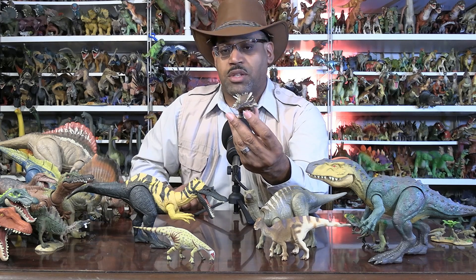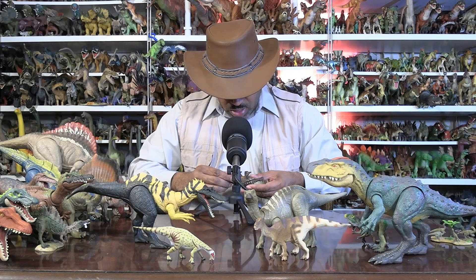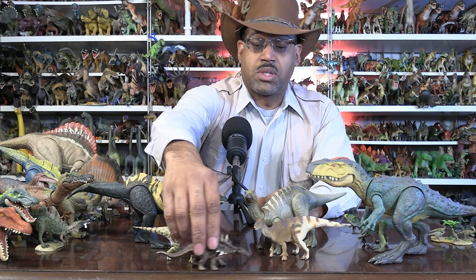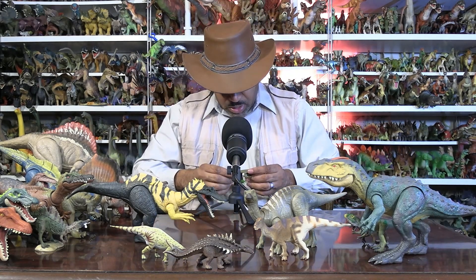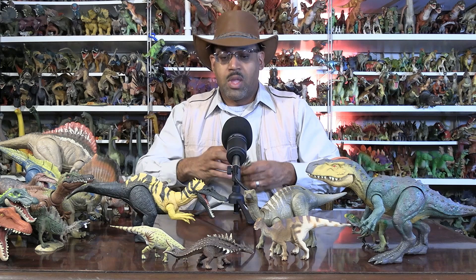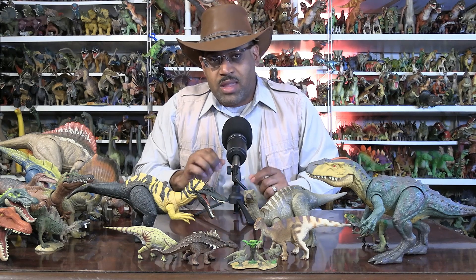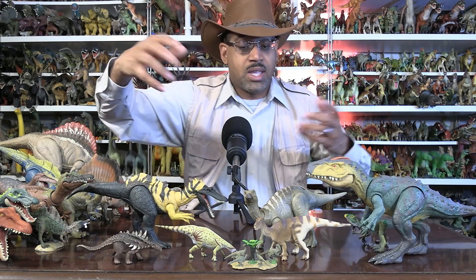Polacanthus was a relative of the Ankylosaurus, and this particular model is a 2003 Collect A. This guy is really well-known from the Walking with Dinosaurs series. And finally I have here my only example of — this is a 2012 Collect A — Hypsilophodonts. These guys are like little antelope, tiny little herbivores running around. So we have essentially the main herbivores, and there are sauropods and other carnivores in the environment — but these are some of the major players.